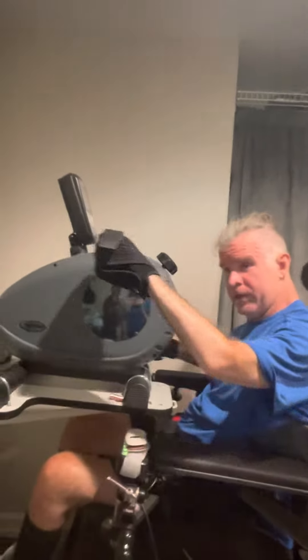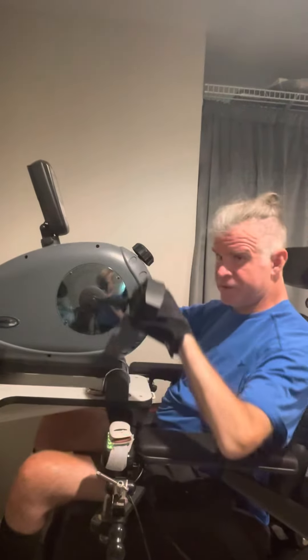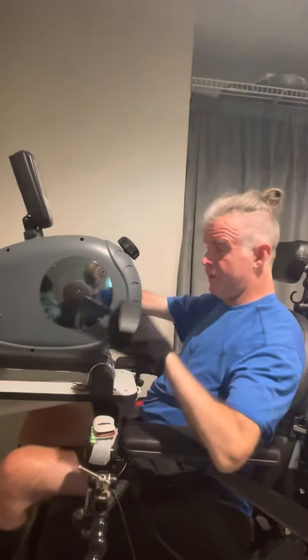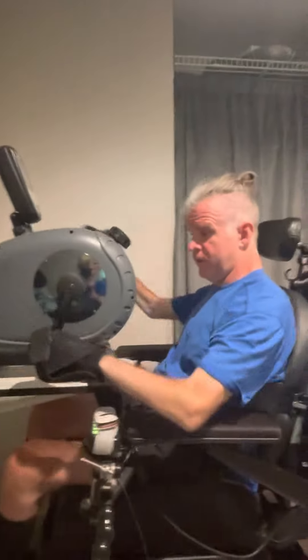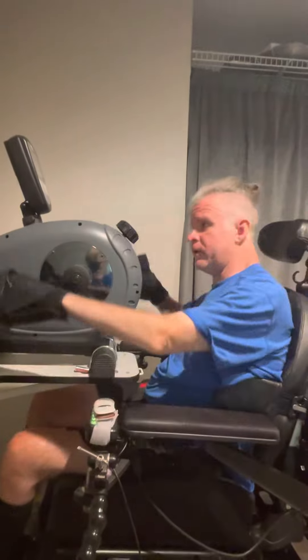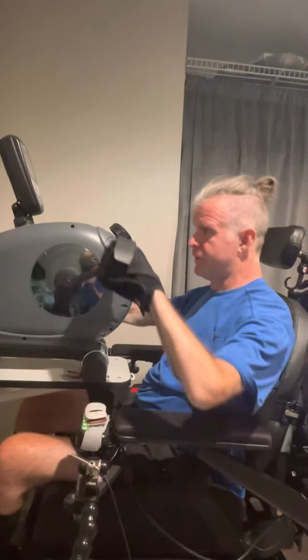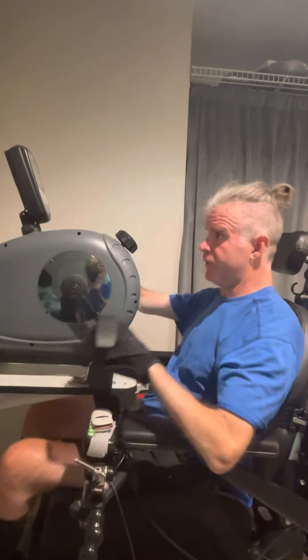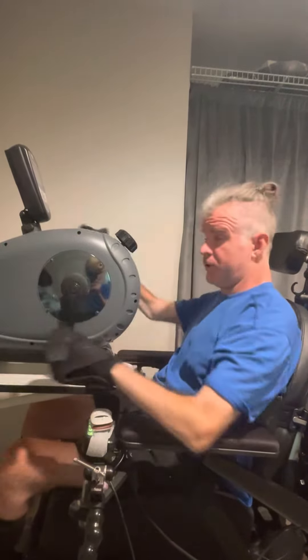Hey, what's up guys! Finally got down to the basement to strap onto my arm bike. I haven't used it in a while, so I just got strapped on and I'm gonna say it feels really good. It's a lot easier to pedal than the last time I used it, and I even have it on setting four, which is higher than I normally do.